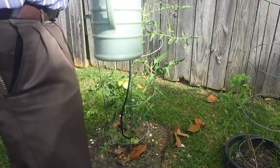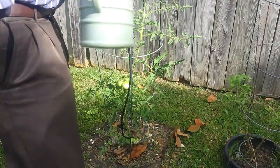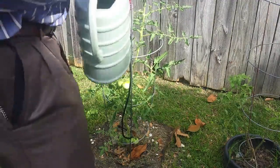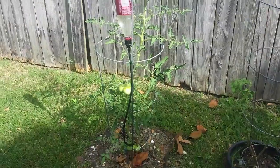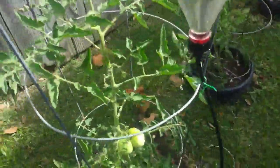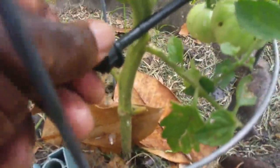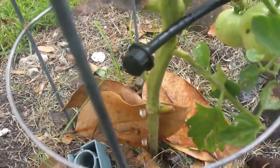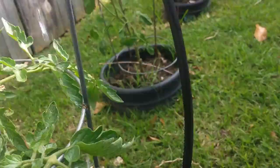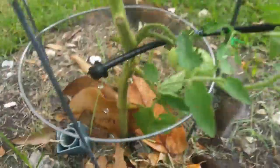As I said before, hand tightening the bottle to the 3/4 inch adapter is not enough because, as you will see, the water just drips through the opening. But at least the drip irrigation in theory seems to be working. Here you can see how the water is just dripping furiously.